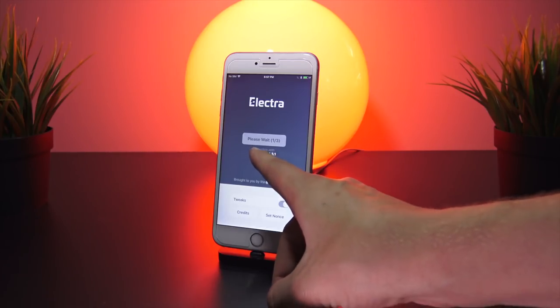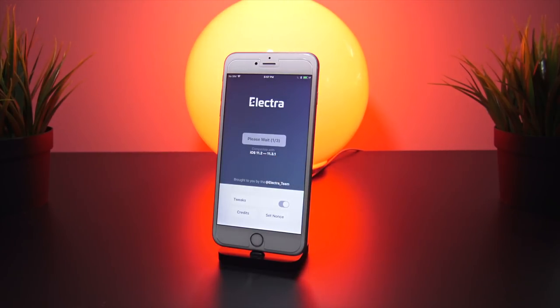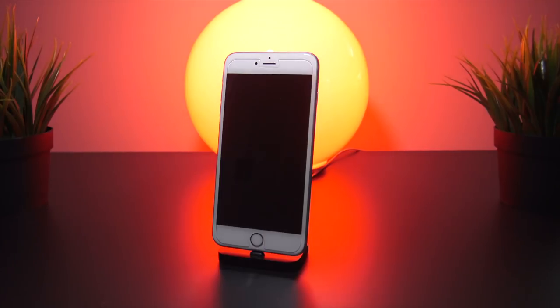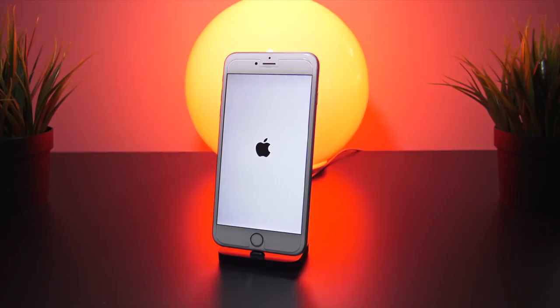This jailbreak is compatible with iOS 11.2 all the way to 11.3.1, so in theory it should work perfectly fine on my iPhone 6s Plus — but it looks like it's going to reboot one more time. Let's see if the Cydia icon is present. It doesn't look like it got through the entire jailbreak process. Tanner was also having issues on his personal iPhone 6, so apologies for the delay.